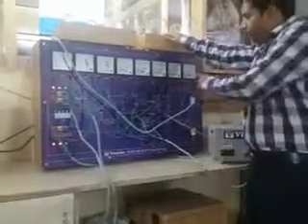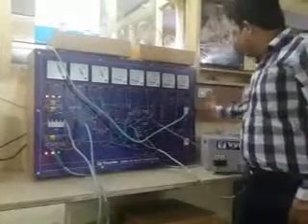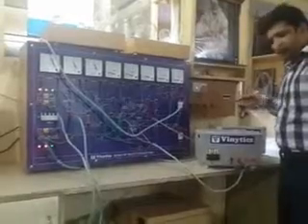Now I will put the load on the two-phase output that we have connected. Always keep in mind to connect both loads in balanced condition. By balanced, I mean if you are putting 200 watts on load one, make sure to give 200 watts only on load two as well — otherwise it will damage the transformer completely.